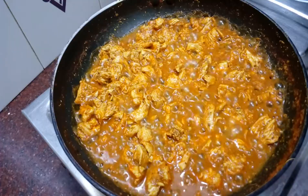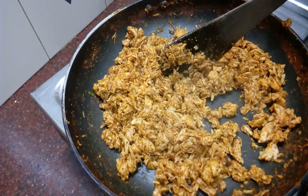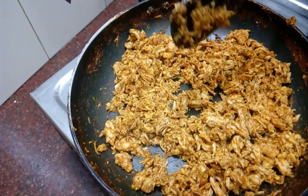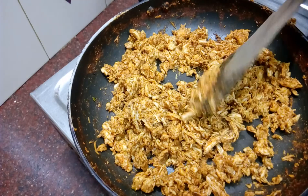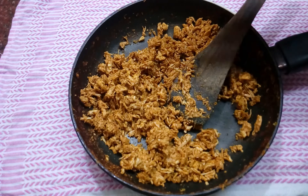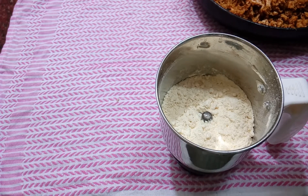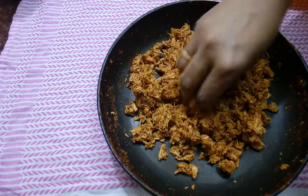Mix it up nicely and make it clean. The next step is to mix it for flavour. Mix it finely to make a good dough. Now we have to mix the dough into the mix jar. Please mix the dough well.